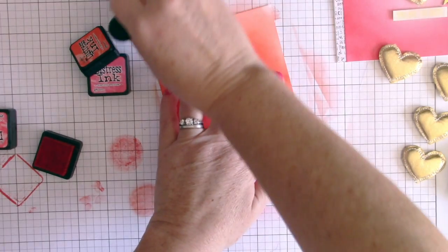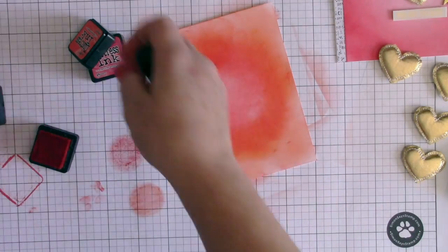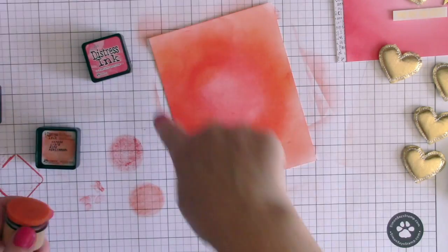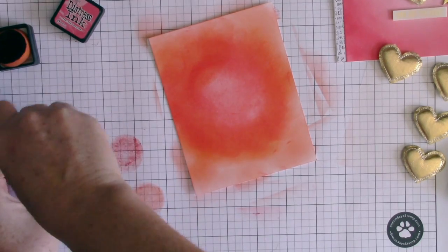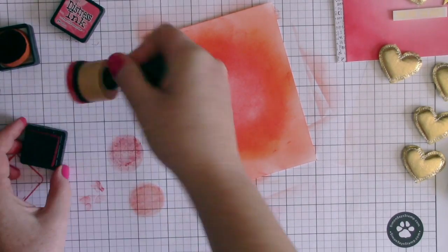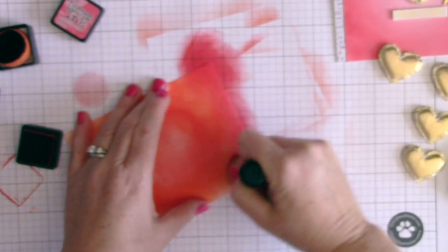I'm going all the way out to the edge because I'm bringing in my third color to blend on top. You can see I'm not getting really dark all around the edge yet. With this third color, instead of going from the center, I'm coming in from the outside so I get the edges of the card nice and colored.